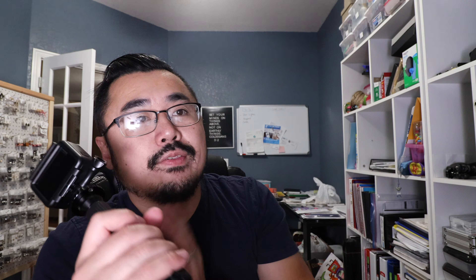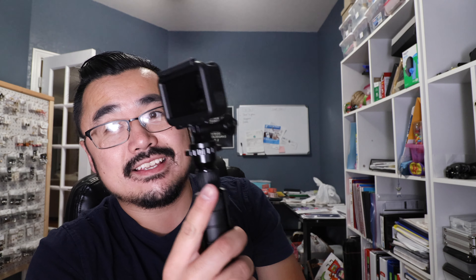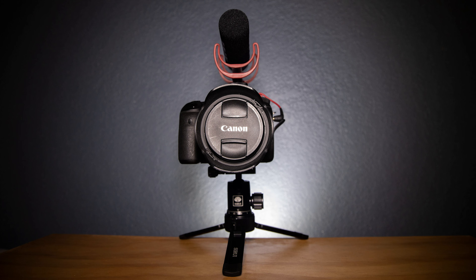Why else do I love this? I like it because I can stick a DSLR on it. I wouldn't recommend putting like a heavy 7200 on there, but if it's a small compact DSLR like a 70D or even the EOS R with a pretty small lens, it's gonna work fine - you can vlog with it. You can actually put a DSLR on here - this is a Canon 80D - and even stick a mic on and use this as a vlogging device. Boom - now you've got a tripod with a camera on top.